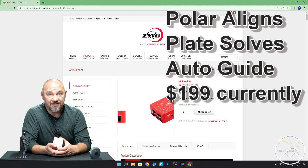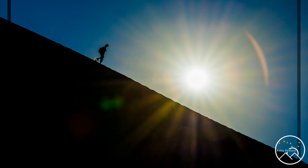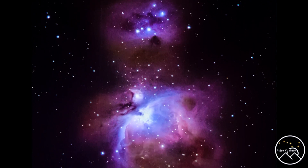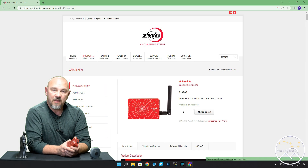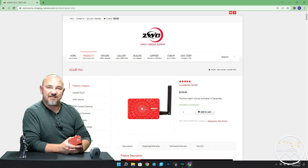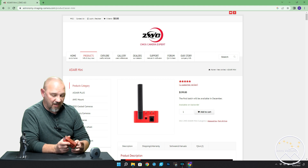Welcome to Astroventure, the DSLR astrophotography channel. Hey there, Astroventurers, welcome back. If you're new to this astrophotography channel, my name is George. This is the channel where DSLR and mirrorless camera bodies are combined with the lenses we already own and a simple star tracker like the Sky Guider Pro or the Star Adventurer.